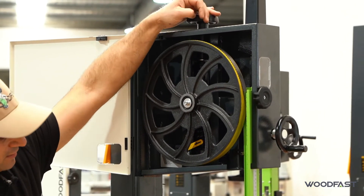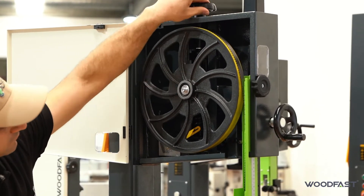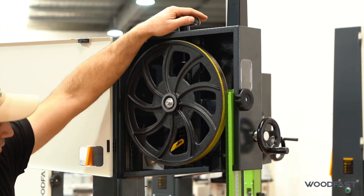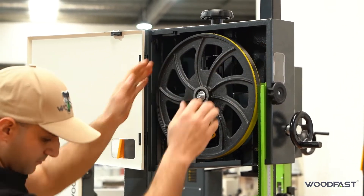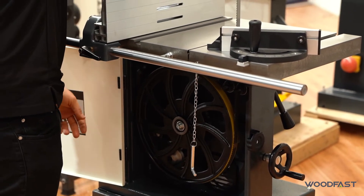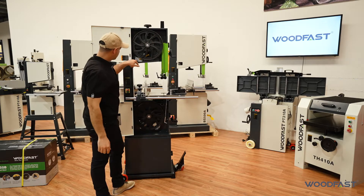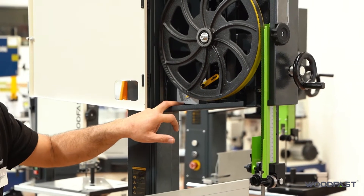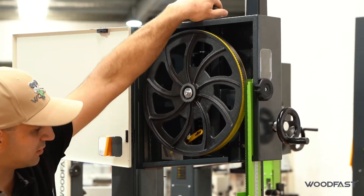So bring it into the middle here — you can look through the window on the side if it does help. Then we want to set our tension, so we'll bring our tension up. We can adjust from here, and we want to make sure that it is still sitting in the middle of the machine on the top and the bottom wheel. On the inside here we've got a tensioning device — depending on the thickness of our blade we set this needle pointing to it, and that way we know that we've tensioned up our blade correctly.